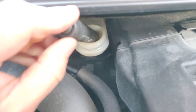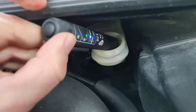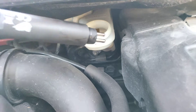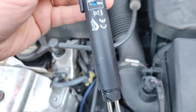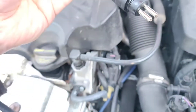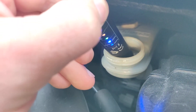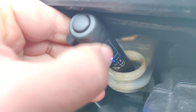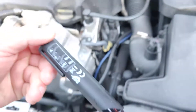The idea is that both of those metallic probes go into the brake fluid. After making sure it's deep enough in the reservoir, we can see that it's still in the okay area, but it does have some moisture. So I'm not going to change the brake fluid yet, but I'll check it once a year and change it if necessary.